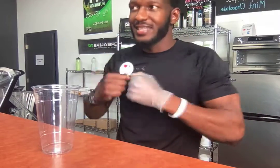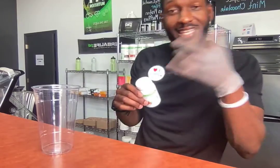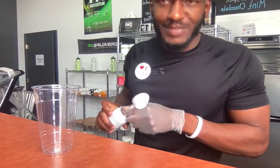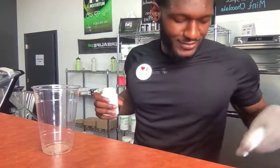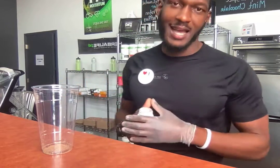We gotta get that energy up, get that pump going. So how do you make the Aquaman? First, you're gonna need your peach tea. Go ahead and get your product right now if you haven't already. We're almost out of that peach. Guys, please stay tuned to the end of this video because I'm gonna show y'all something very special — an unboxing. Every time a package is at my doorstep it feels like my birthday, it feels like Christmas.